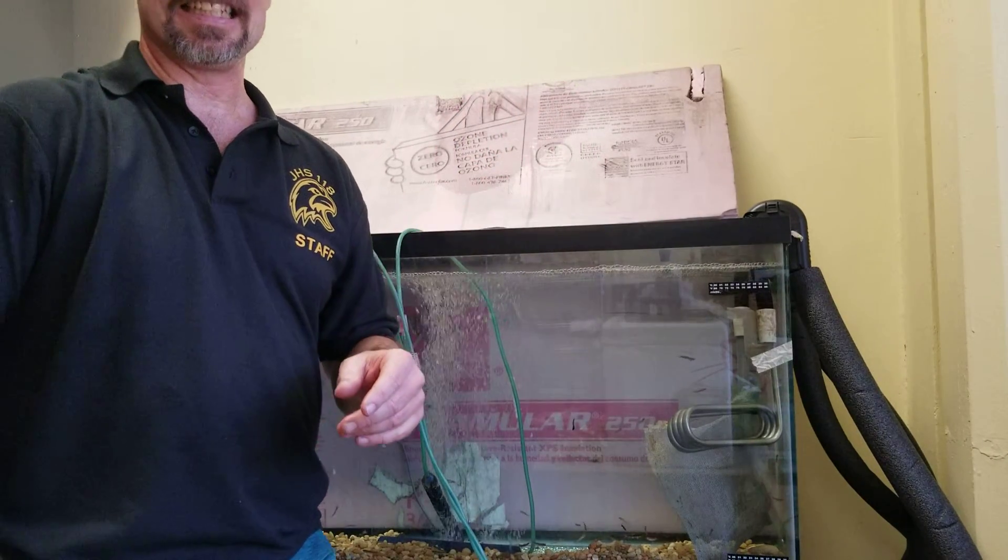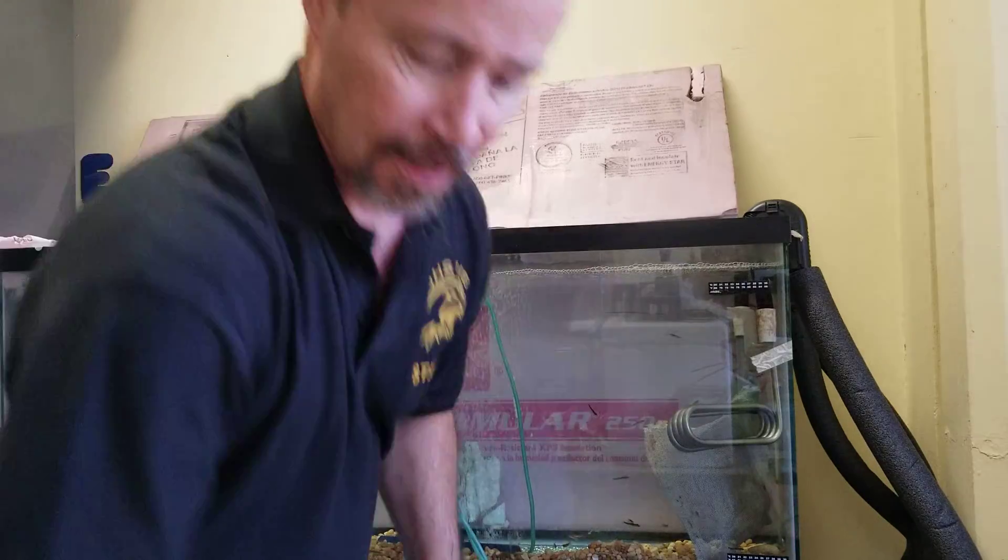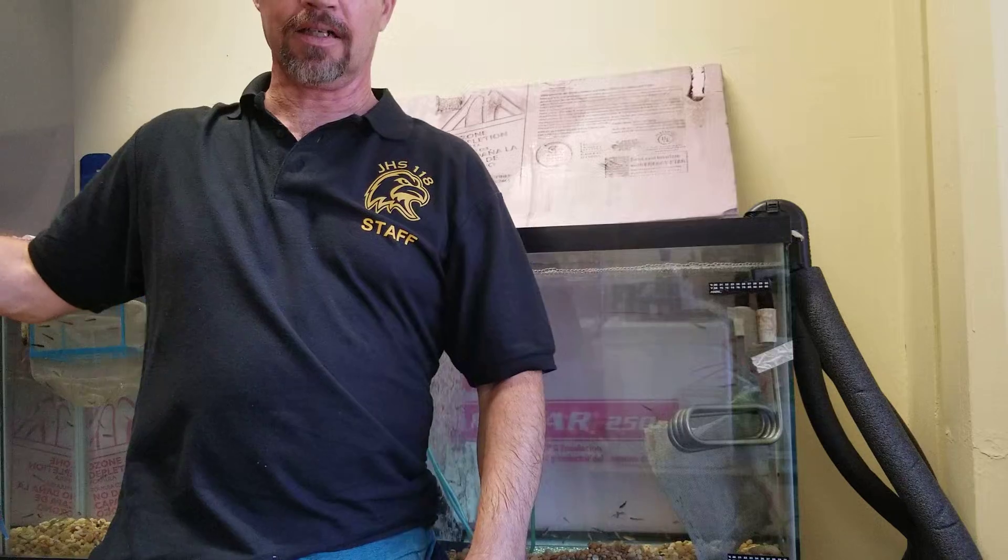Hi, everybody. It's Mr. Griffin. It is Friday, November 20th, and school is closed. There's nobody here except for the guards. I did my check-in, I came in fully masked and all.